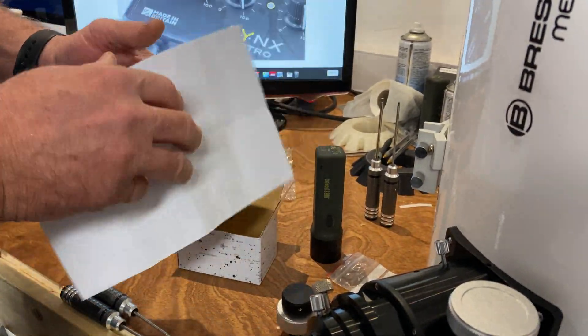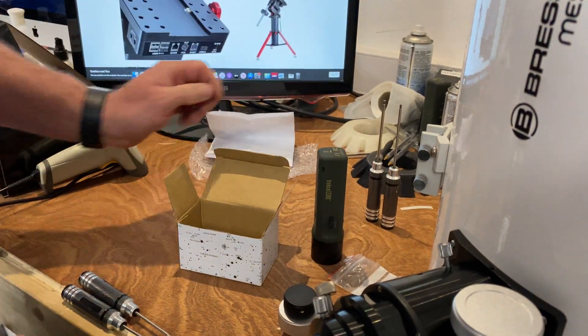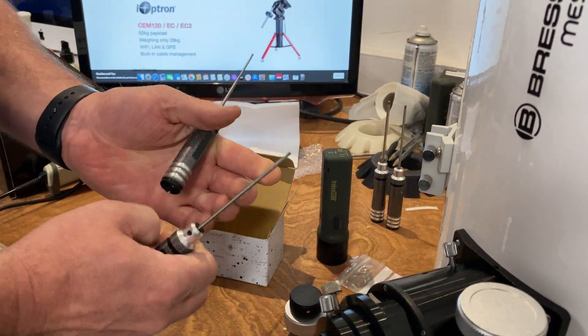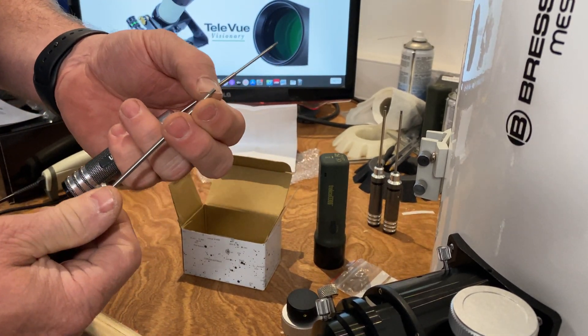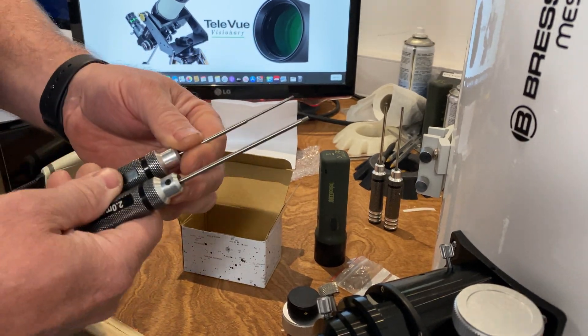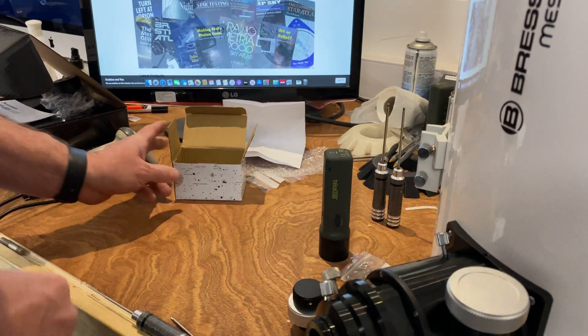I'm going to use my allen keys here — got the 2mm and the 1.5mm. I love using these fantastic quality ground allen keys, much better than any others you can get. You can get these reasonably cheap off the market sites.